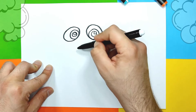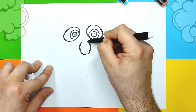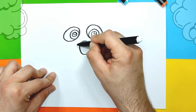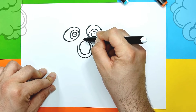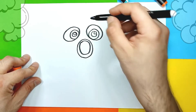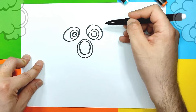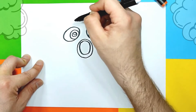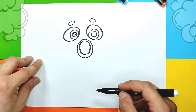Then we're gonna go a little bit down and create his little mouth, which is also gonna have an egg shape. Just like this. Now we're gonna draw another little circle around it. Then we need to draw a big circle around it — that's gonna be the shape of this little fish body. Actually we can also add some eyebrows if you want. So we have two eyebrows, just like that.